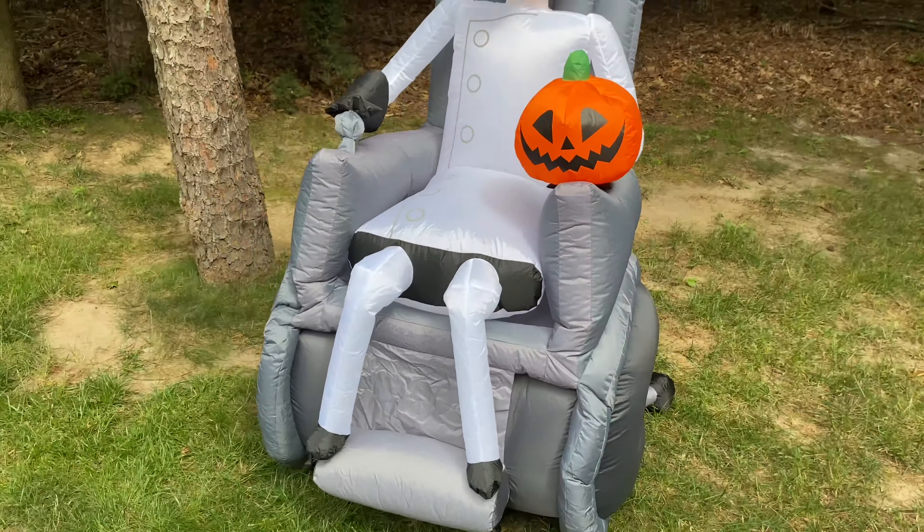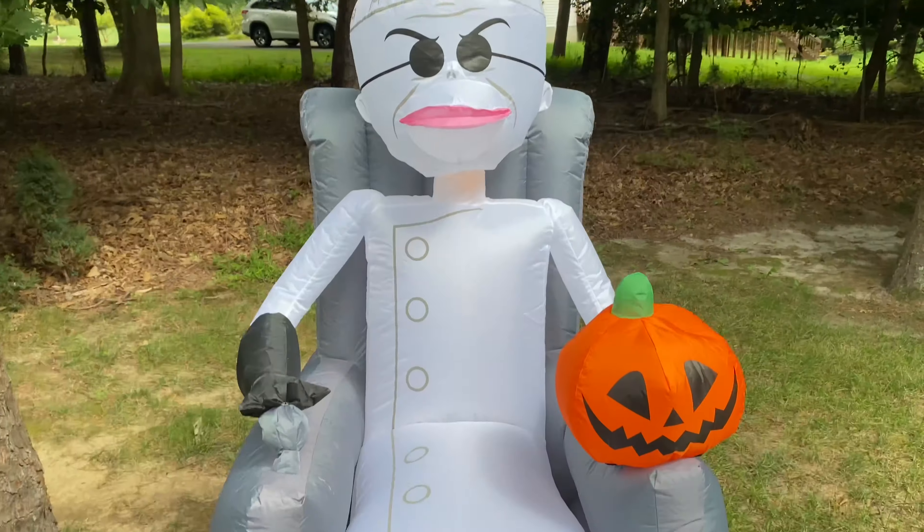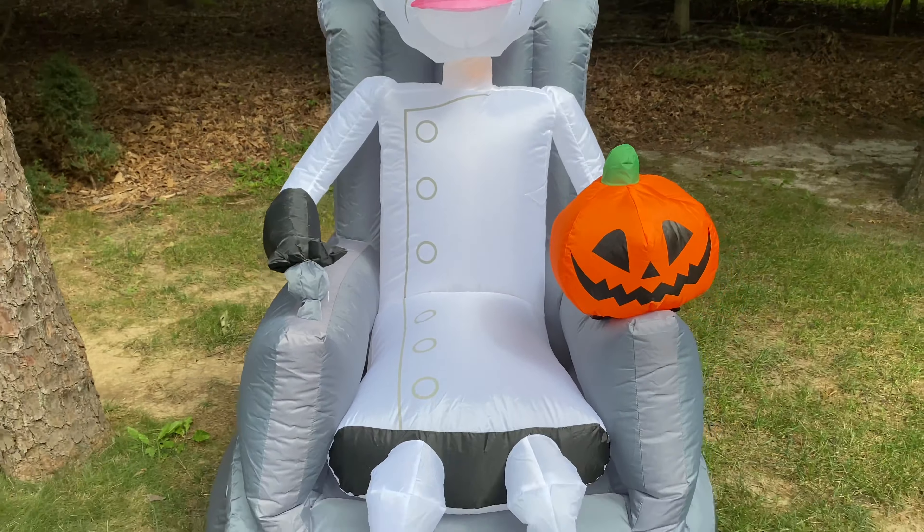From what I can tell, I think it has about five C7 bulbs — one in the pumpkin, three in the body, and one in the wheelchair. I checked the fan — it has a YF80 in it, which is actually really good for this small inflatable. But it makes sense for the price point this is retailing at.